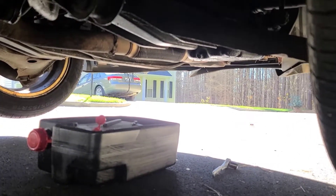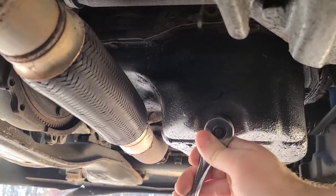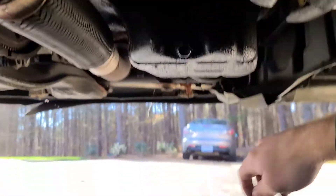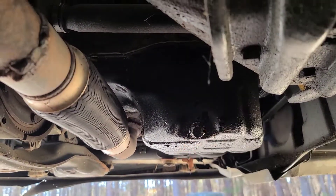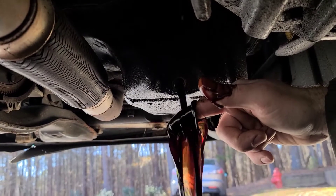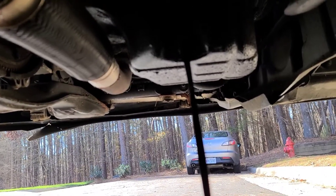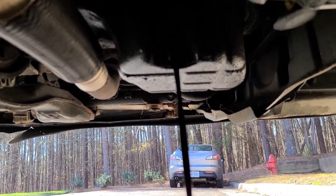Now that you've got the cap off and your drain pan's under here, and you're jacked up nice and safely — sort of — go ahead and remove your oil drain bolt. I was confirmed it's a 17mm. Give it a good crank. I've already loosened mine. Line up the drain pan.